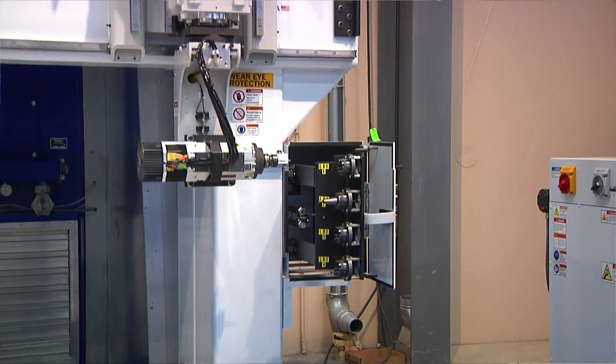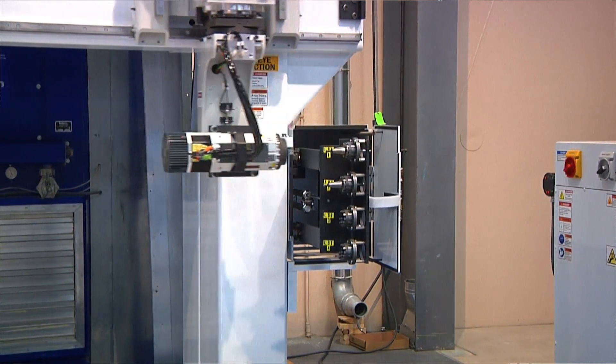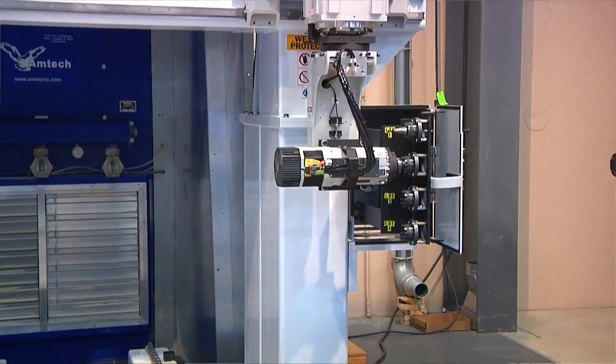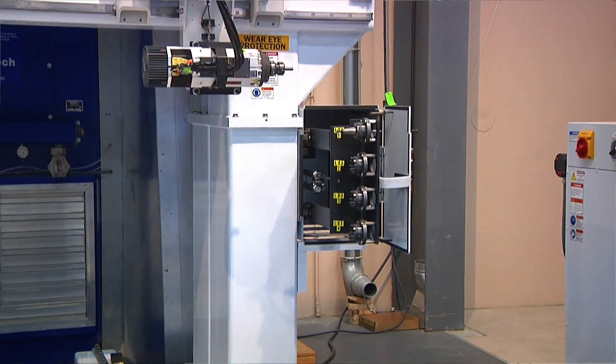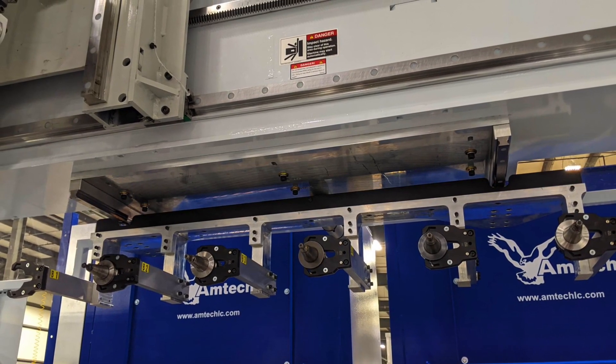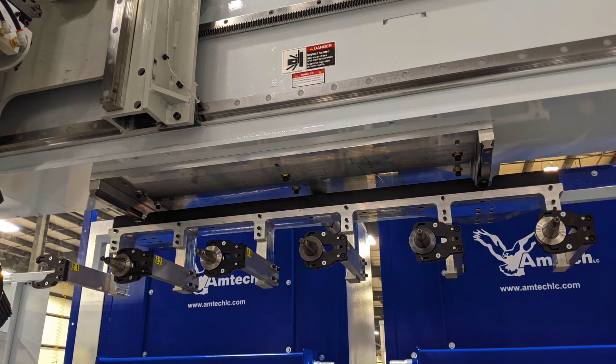It comes standard with a 4-position tool change system with the tooling housed in the structure mounted to the machine gantry leg. We offer a second 4-position unit on the other gantry leg and an additional bar style changer that is mounted under the gantry. We offer either ISO or HSK style tapers.